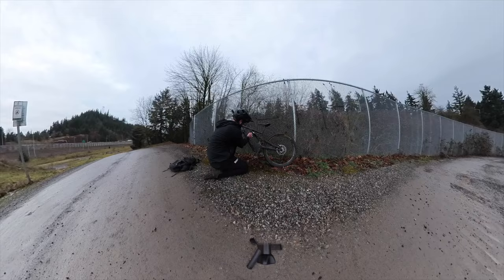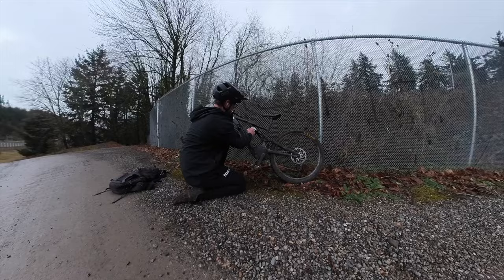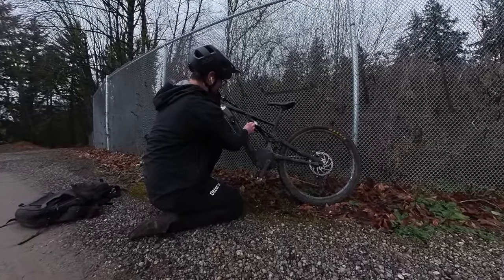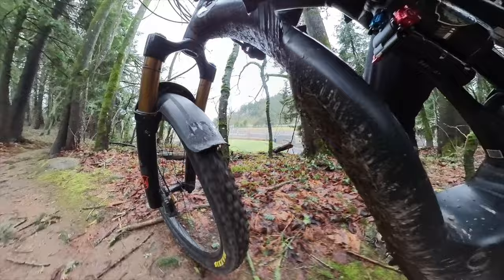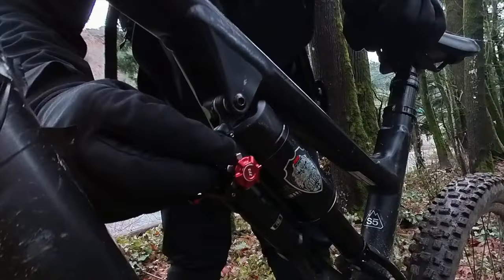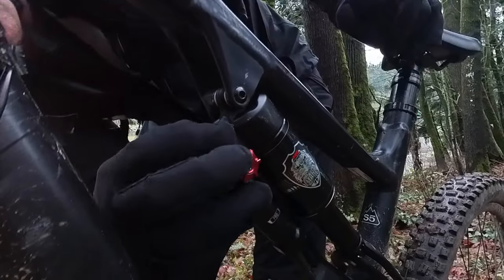I decided to lower the pressure way down and crank the compression way up to see if I could turn it into a Fox Float X2. With 50% compression on and low pressure, I nearly crashed because the shock just didn't feel right — it was all over the place. If you ever feel sketchy on a shock, just slow the rebound down; you're less likely to crash. So I tried it with a dead slow rebound.